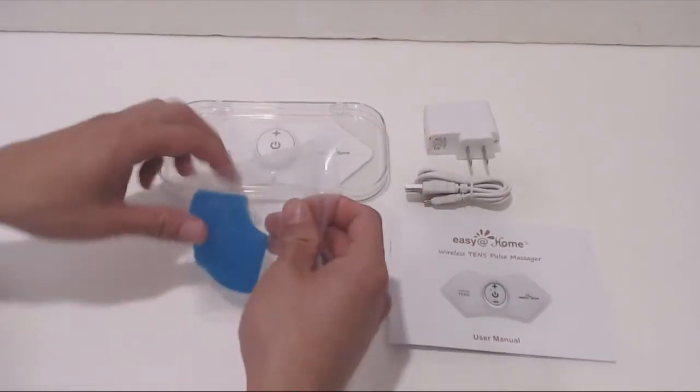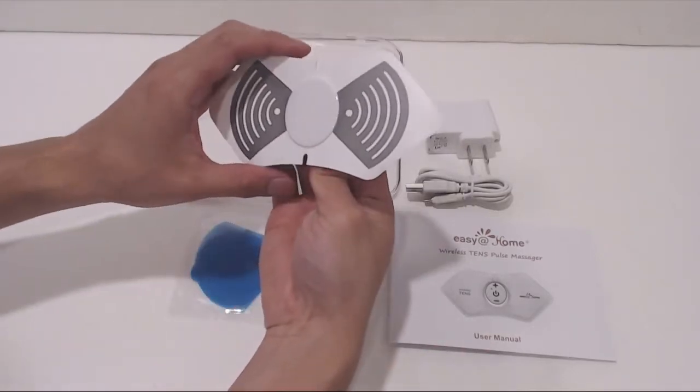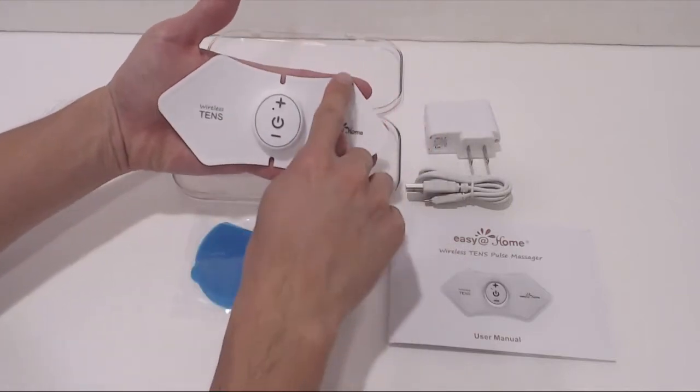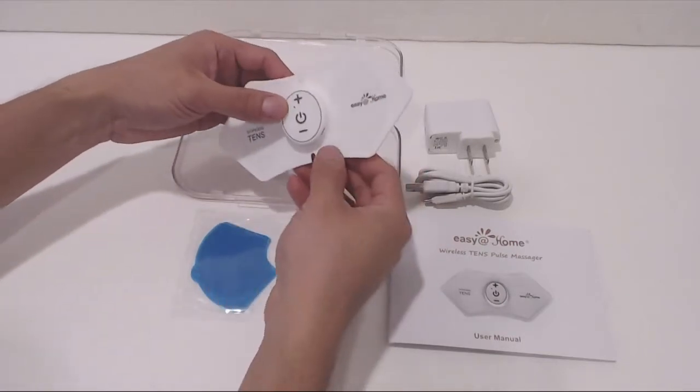The unit comes with two gel pads for the device. The TENS massager has two areas on the back where the gel pads will be adhered, indicated by these two gray shapes. The unit measures six inches across and three inches wide. It's very thin, though the control mechanism is about half an inch thick.